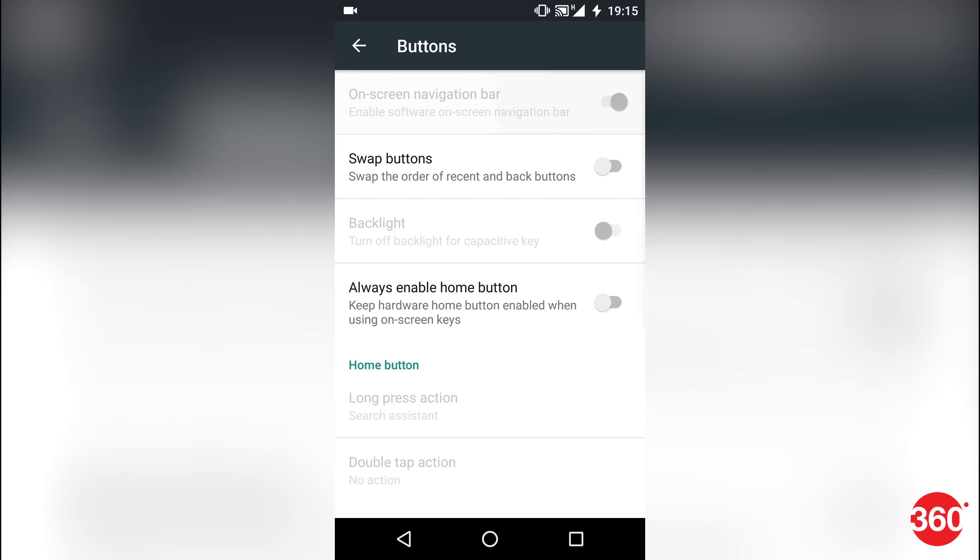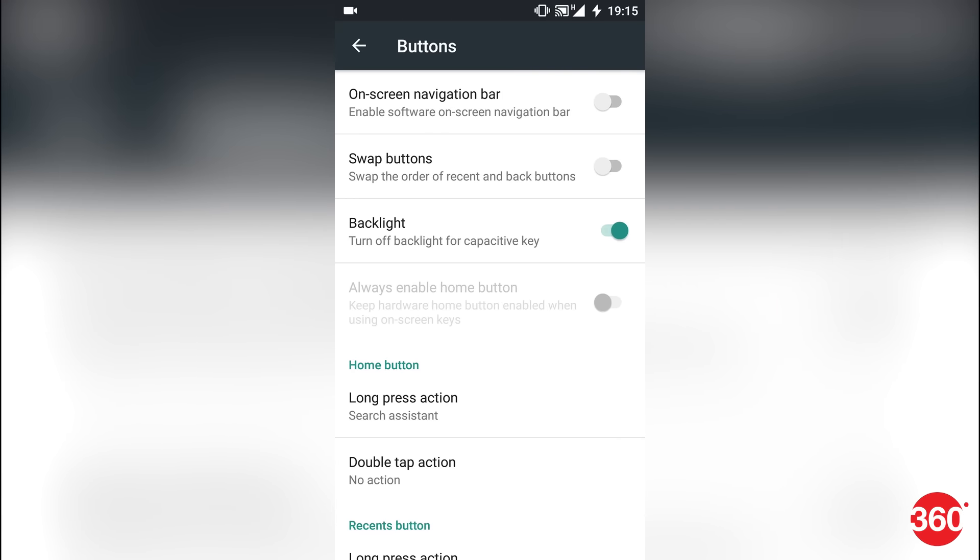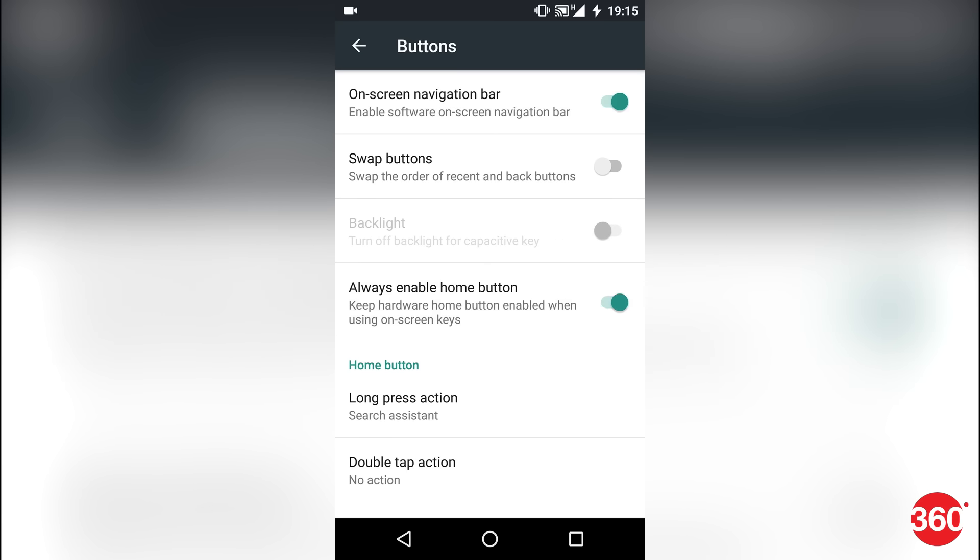OnePlus 3 runs Oxygen OS, which although looks like stock Android in appearance, actually has some interesting add-ons. For one, you can customize the actions on the two soft keys on either side of the fingerprint scanner. Or, if you don't like using them, you can switch to on-screen buttons altogether.